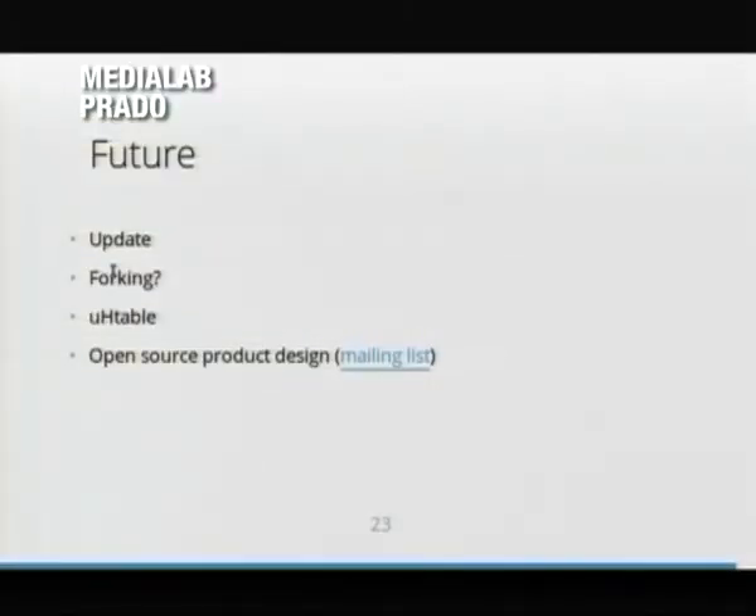For the future, I need to update the source code, because by building it many times I've realized there are some wrong or misleading parts in what I've shared. I'm still waiting for someone to fork it, and I might work one day on a uTable that could be useful. We've also started a mailing list called 'open source product design' with a couple of guys from Brussels and Paris — you're invited to join if you're interested in open source furniture. We want to discuss licenses, how to promote it, and how to engage the design world — which is a very closed world — and push free culture into that area.